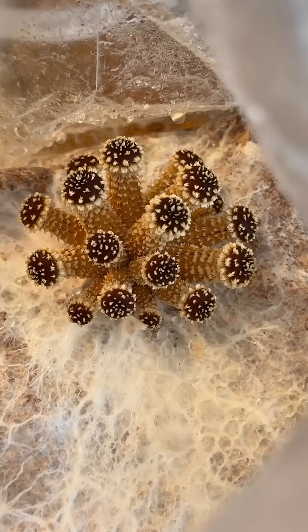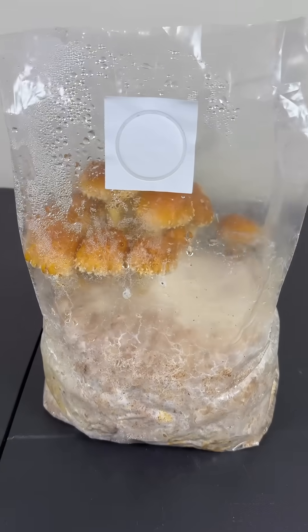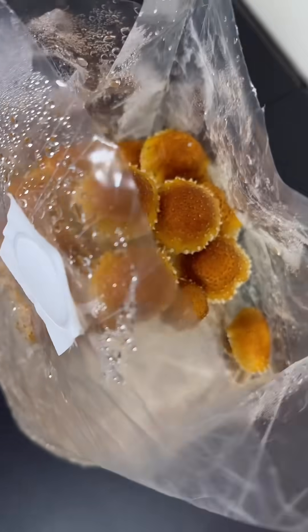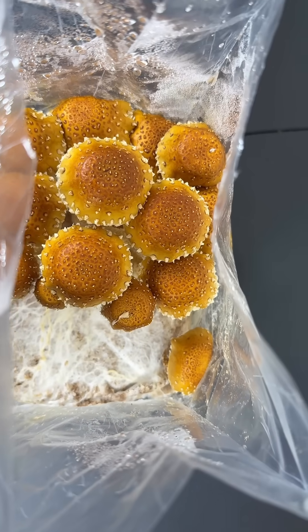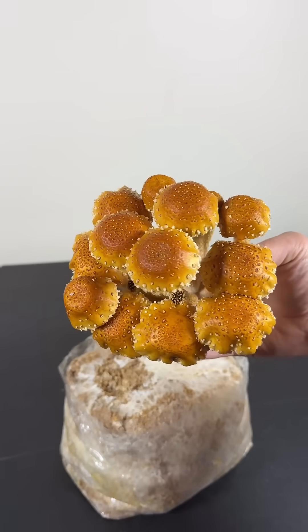After about 14 days I started to see some baby mushrooms growing on the surface. From this point they grew pretty fast, maturing within one week. This experiment using old spawn and substrate was a success and I was able to harvest some awesome chestnut mushrooms.